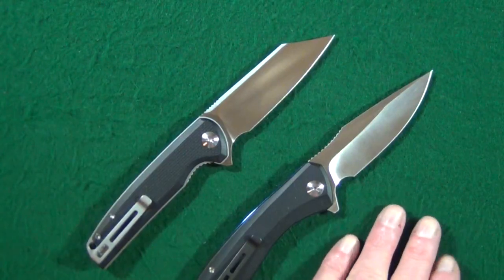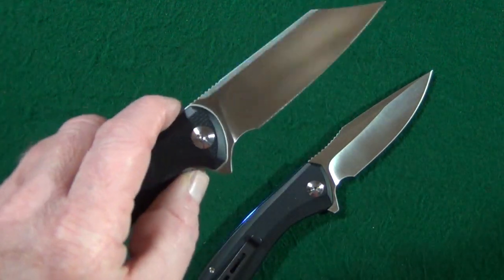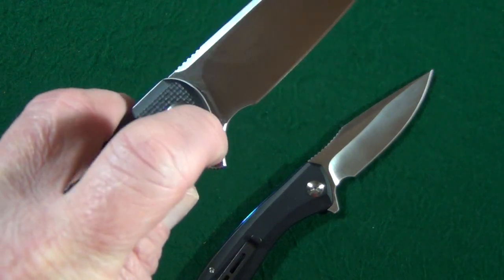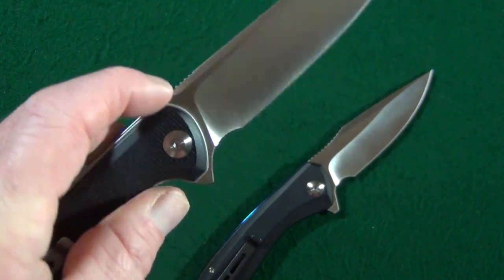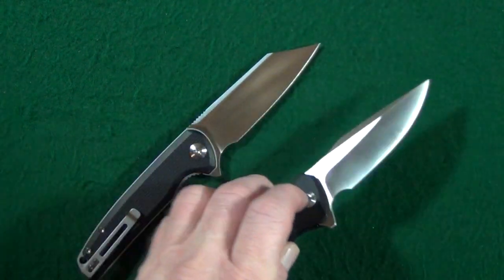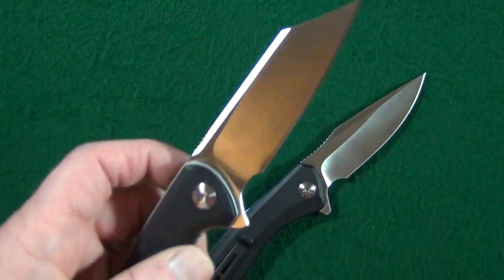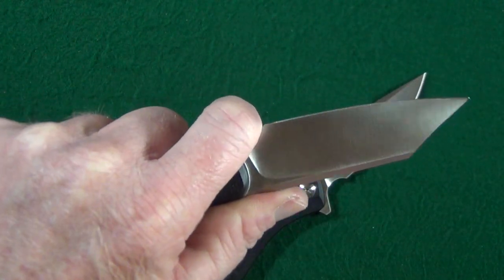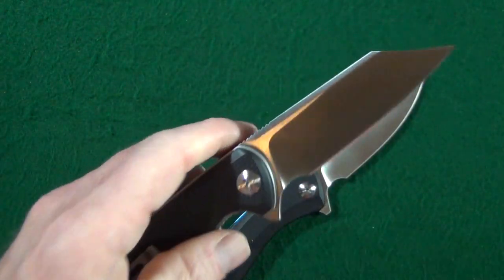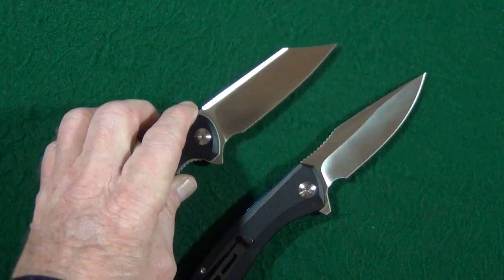I brought in the Backlash so I can make my point. If we look at the forward choil, I really like the way Civivi did it — you can see how the choil cuts into the flipper, as opposed to being out in front of the flipper tab like it is on the Backlash. Not only does it give you a much larger choil and more space for your index finger, but it also takes away a little less sharpened edge from the blade.